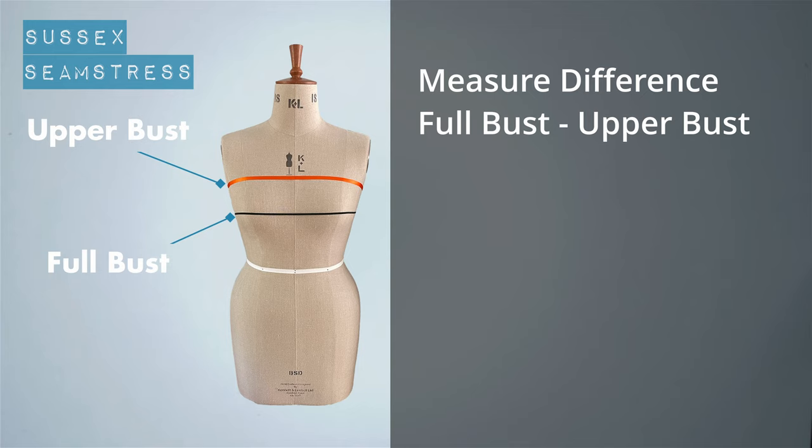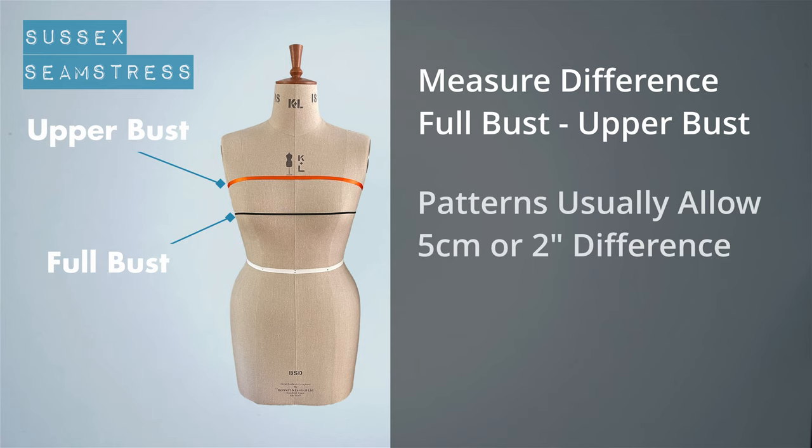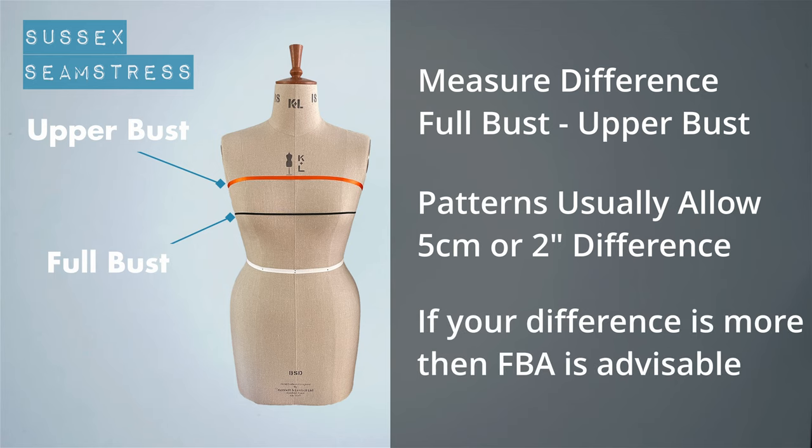Once you've got these measurements taken accurately, you can establish whether you need to do a full bust adjustment in the first place. Usually patterns allow a two-inch or five-centimeter difference between your upper bust and your full bust measurement. So if you're two inches or five centimeters different or less, you don't need to do a full bust adjustment — but if you're more, you would probably benefit from one.